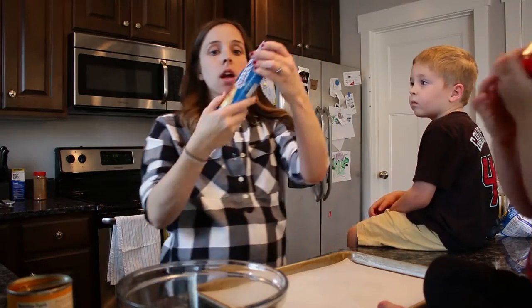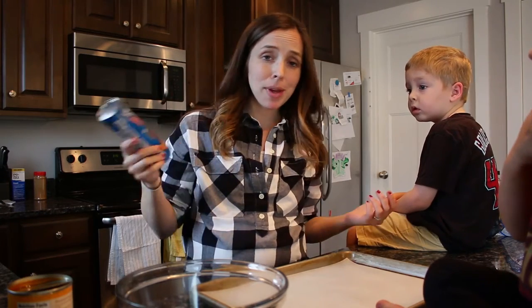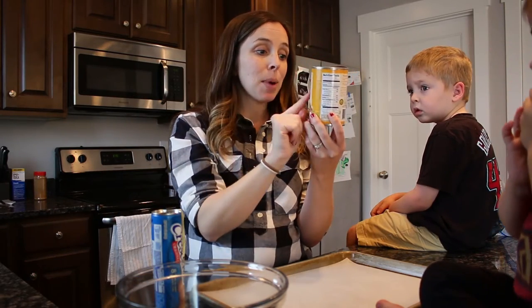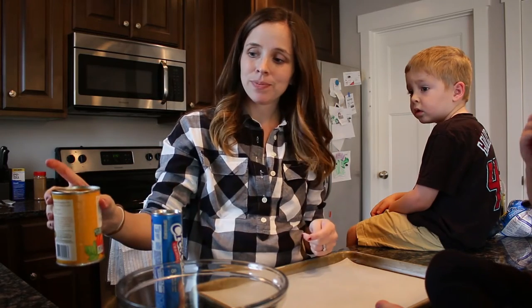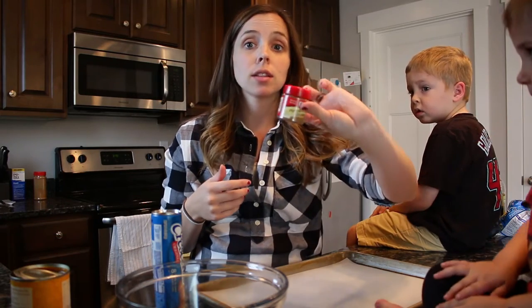We've got our handy dandy Pillsbury crescent rolls, which we use for like a million things this time of year. And we've got our pumpkin — actually, I've come to find out, this is pumpkin pie mix, so it's not pumpkin puree. I don't know if it matters, but that's what I have on hand. And then pumpkin pie spice — Piper has that for us right here.